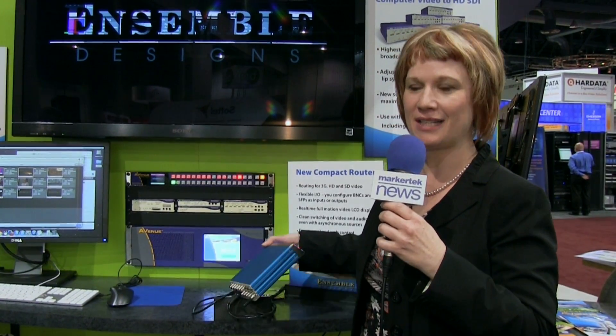The Ethernet interface lets you log into it. You can browse to it since there's a built-in web server and do your control remotely if you want to. So for the very best compact router here at NAB, come by and check this out.